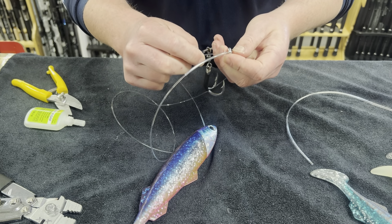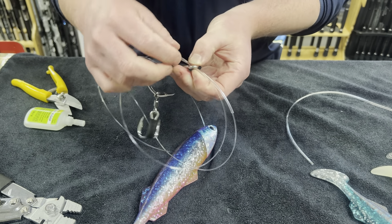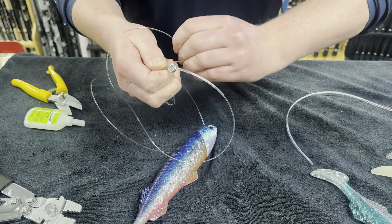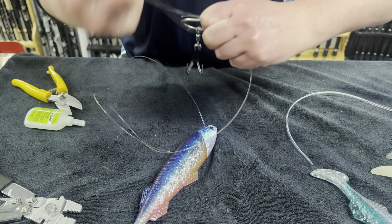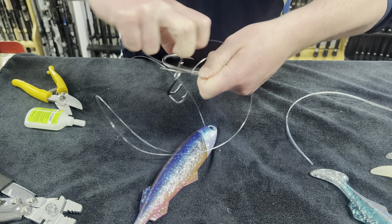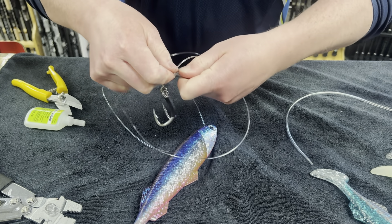Feed double the leader over and feed it back through, creating a loop. I like the leader just hanging past the back of the hook. Now pin that down and with that loop just start wrapping, making sure every wrap is nice and tight. After every wrap for the first couple, make sure you pin it down so that you don't lose any tension out of this snell.